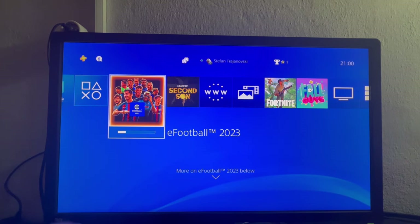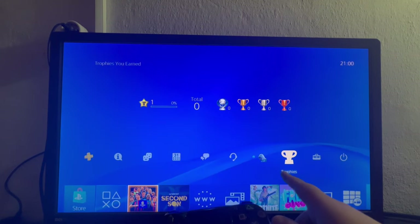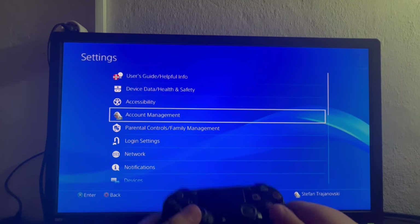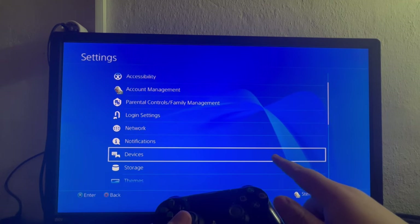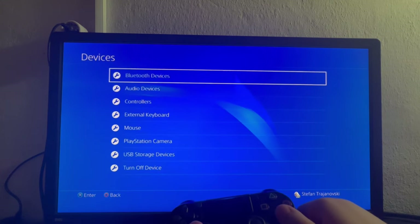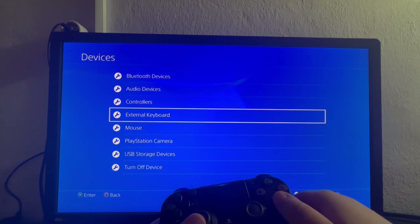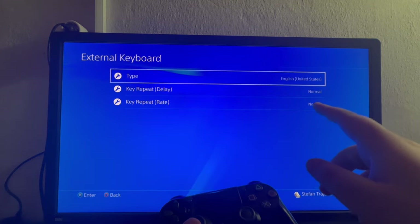Now to set up everything properly, let's take our controller first, swipe up, and go to the second to last option called Settings. Let's open it up, scroll down, and select the Devices option located right here.